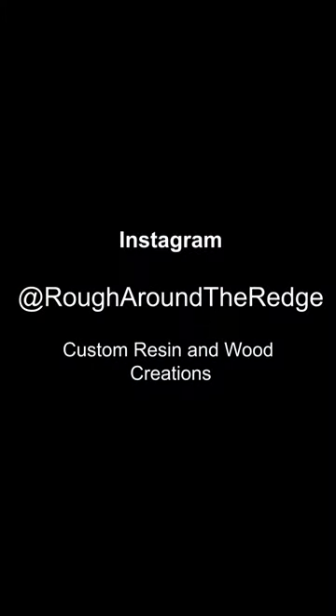If you would like to follow my adventures with the crazy things that I'm making, or are interested in having something custom made, please go to Instagram and follow me at rougharoundthereg, and I look forward to showing you more in the future.